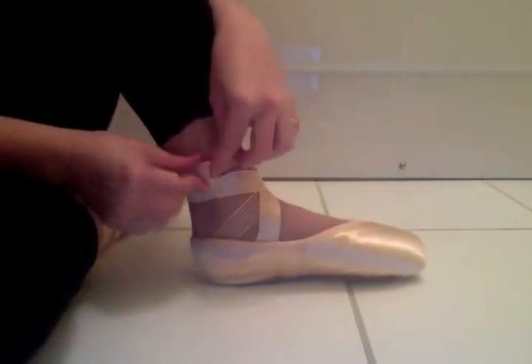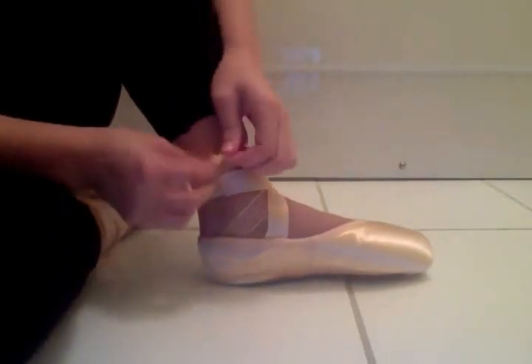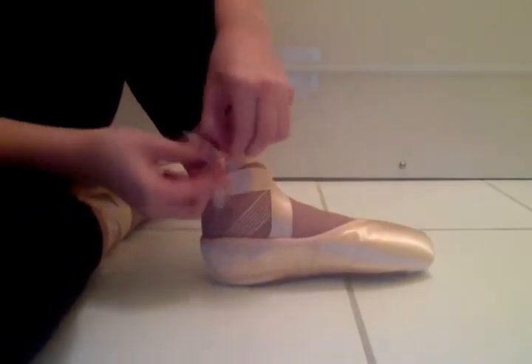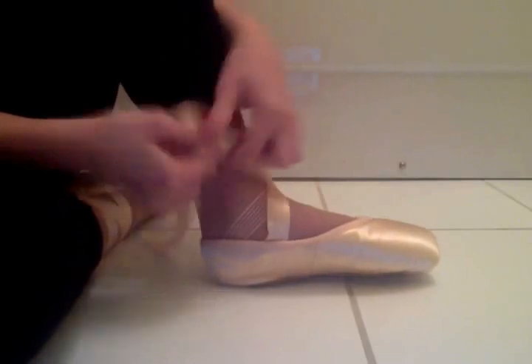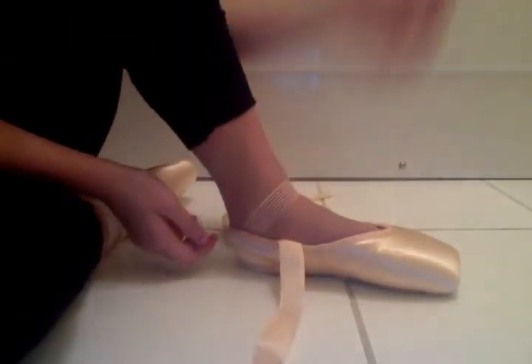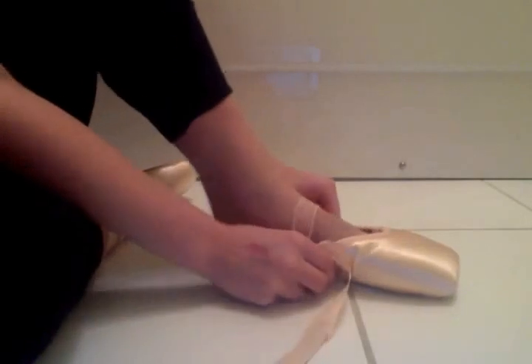Hey guys, so this is just a little video to show you what it's like inside a pointe shoe, or more specifically my pointe shoes, because everyone's different. So under the ribbons, I have elastic on my pointe shoes, and I'll take this out.